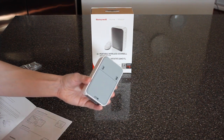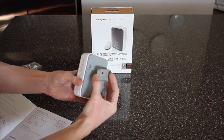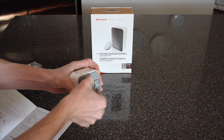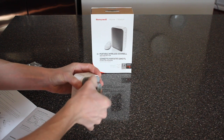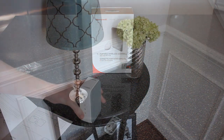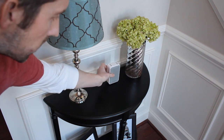To install the speaker, it comes with a little bracket that you would mount to the wall with a couple of screws, and they give you the screws and the hardware to do that. For our house, we're just going to put this in the front of the vestibule and figure that out later.